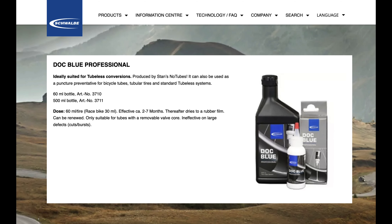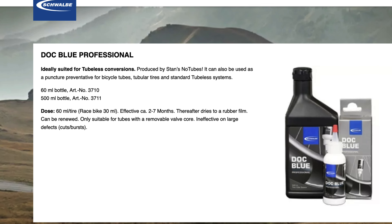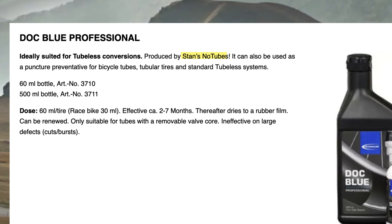The Schwalbe Dock Blue Professional is made by Stan's and is put in through the valve core, so it must be their standard version — see all the previous comments about that. I couldn't find much more information on that, so let's move on to the next one.